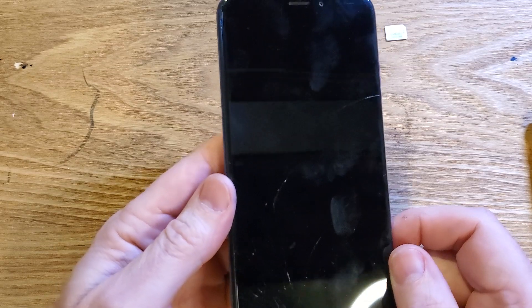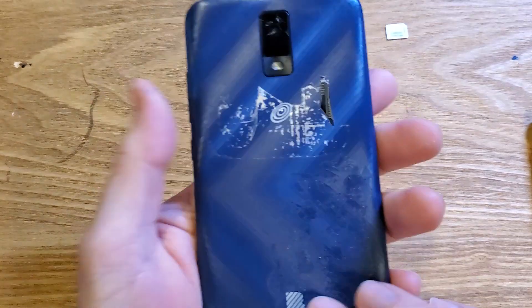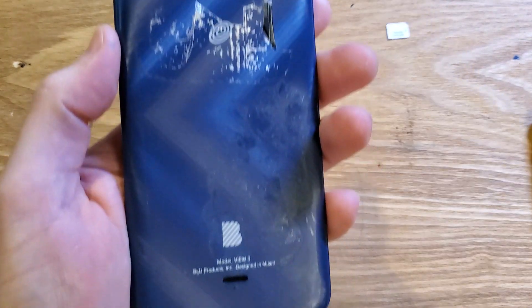And that is how you easily remove or change out your SIM chip on your BlueView3. If this has helped you, please like and subscribe. Thank you for watching.